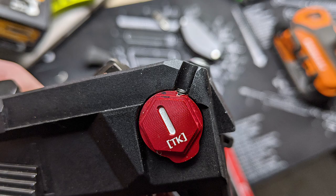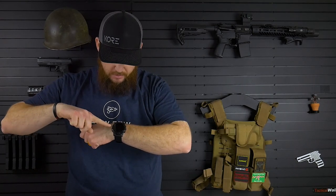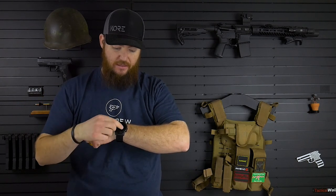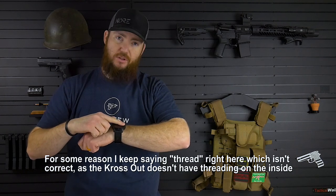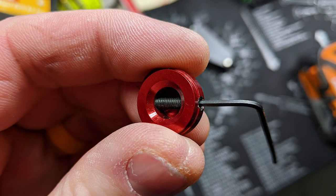I did that, and it still wouldn't go through all the way — it would go down further, but not all the way. Then I realized that on the inside of the safety delete, there's a hole that it has to seat into. I forgot to drill out that piece — to bore that piece out. So I just drilled it out again, just bored out the thread on the inside, and then it threaded through nice and easy. Perfect.